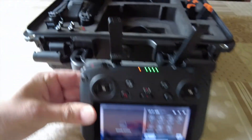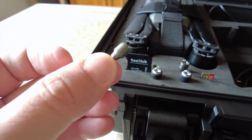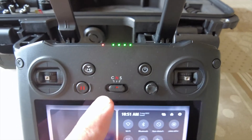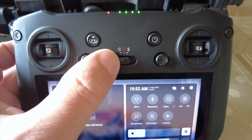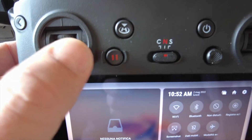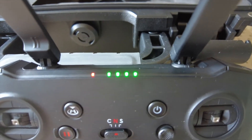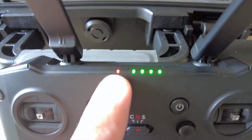Gli stick sono ad elevata sensibilità, per intenderci quelli del DJI FPV. I tastini sono i soliti del vecchio controller: sport, normal e cine per le riprese lente. Qui abbiamo un tasto personalizzabile, il tasto pausa per fermare qualsiasi azione, il return to home e il tasto di accensione/spegnimento. Ci sono i classici 4 LED che segnalano la carica della batteria, più un LED che segnala la connessione al drone. Adesso non essendo collegato a niente, è rosso.